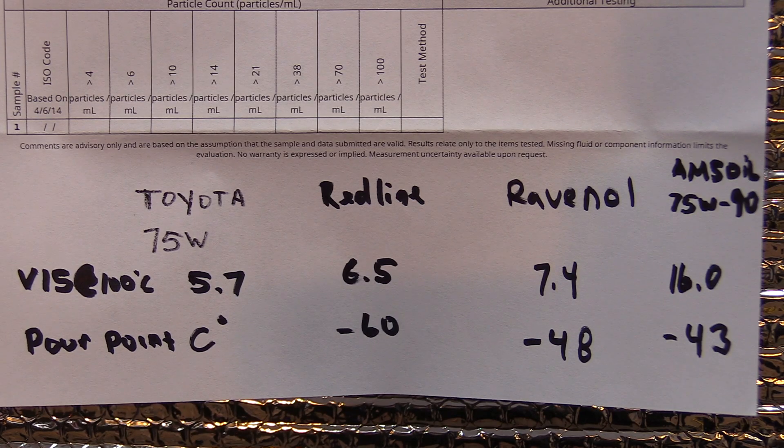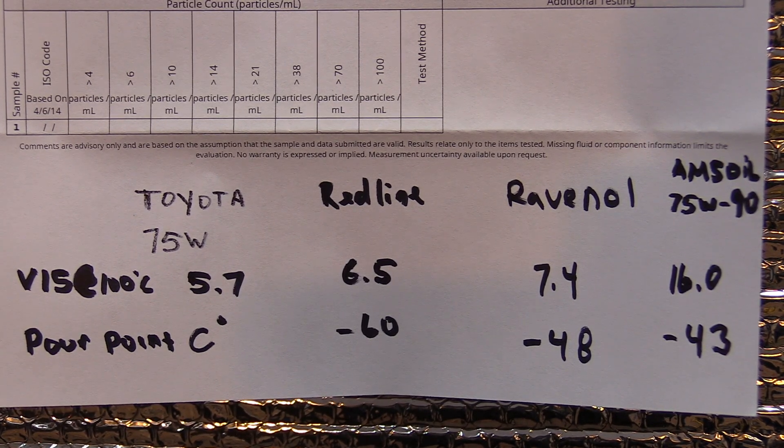This information is very difficult to find for Revenal and Redline — they don't post it on their website, you have to search for it. Amsoil has this information available for every product they sell. Toyota — I could not find anything for this fluid. That was strange. Redline makes more sense: minus 60 pour point is definitely in line with a 6.5 viscosity at 100°C.